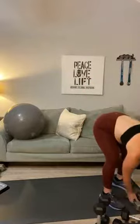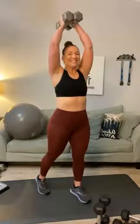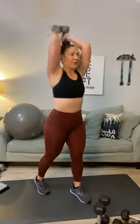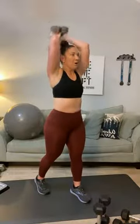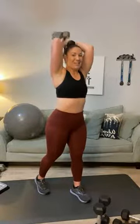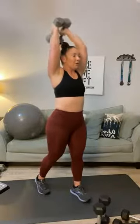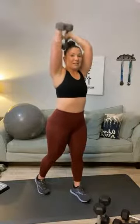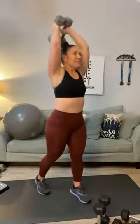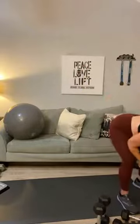I'm going to reach for my fifteens — see what happens. Push the weights together, go up over your head. One, two, three, four, five — this is your last set — six, seven, eight, nine, ten — can you keep going? Eleven, twelve, thirteen, fourteen, fifteen, sixteen, seventeen, eighteen, nineteen, twenty. Oh man, bring those down.